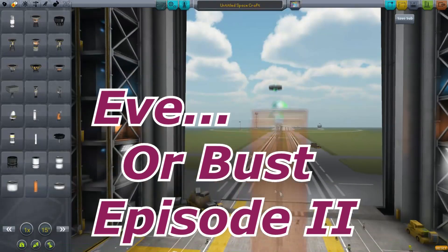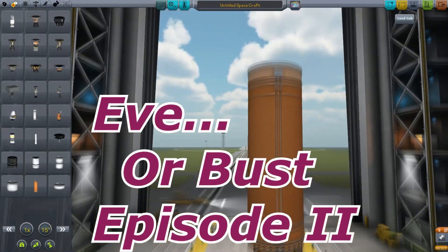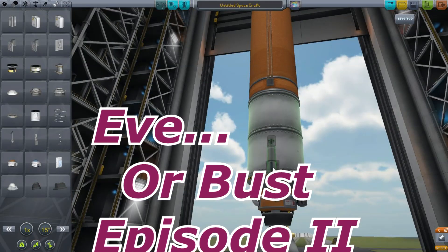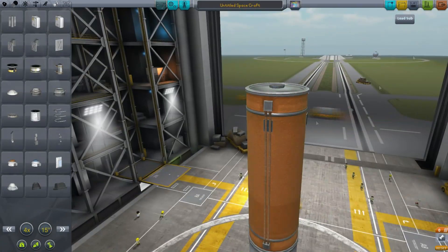Hello, it's Scott Manley here with EVE or Bust episode 2. This episode I'm going to do some testing of vehicles that we will hopefully be able to land on EVE and return from EVE.